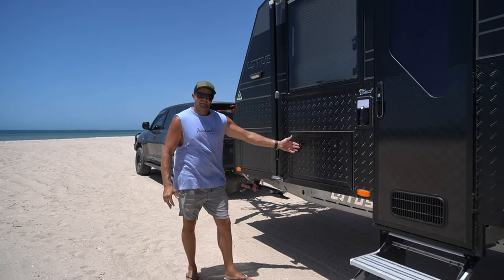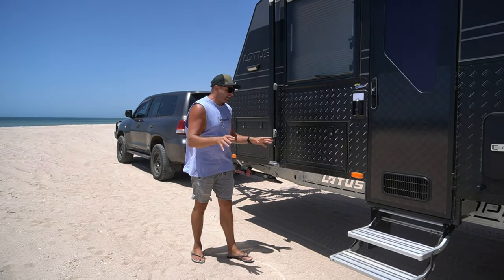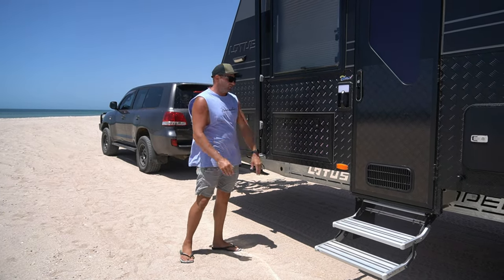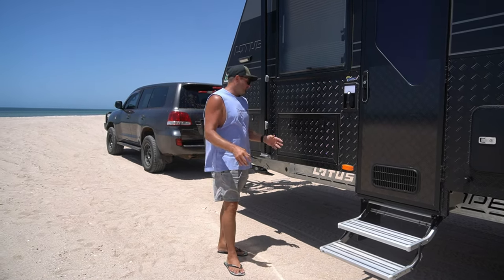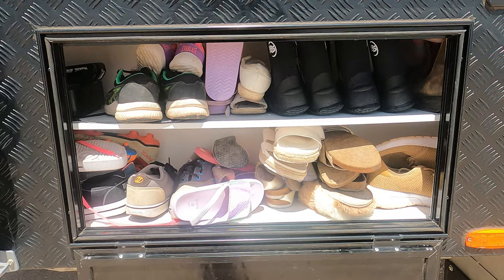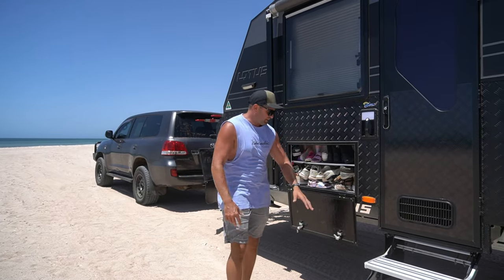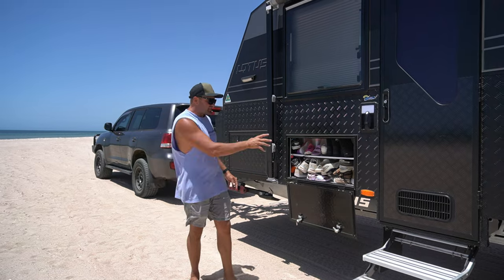Moving along to this boot here — this was sold to us as an outdoor kitchen. We loved the idea and put power in there so that we can have a thermomix, air fryer, or whatever. But because we've lived in this caravan for a little bit, we've found a better function for it. It's our shoe box! A family of five has a lot of shoes, and people on all caravan forums always ask where's a great spot to put your shoes. People are building boxes underneath, adding more weight. This one works well just there as a shoe box.